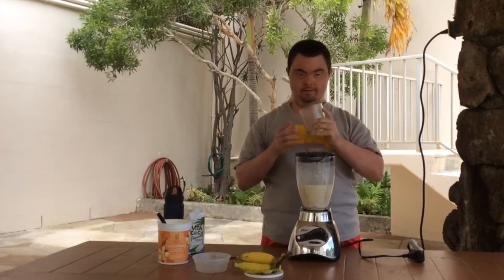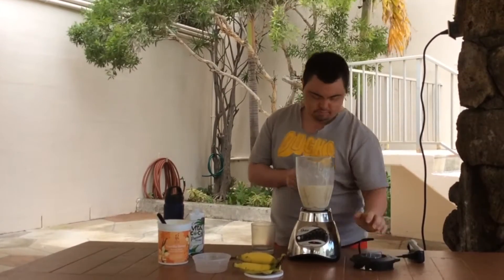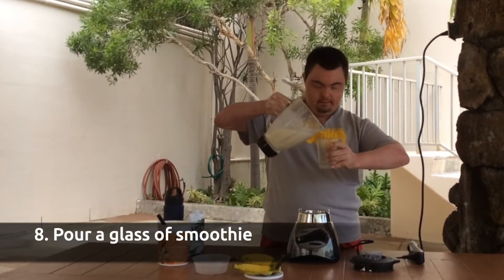Then you get the top. Then you fold it up.